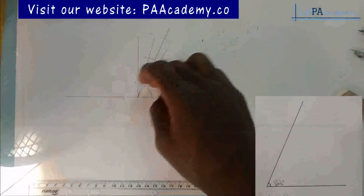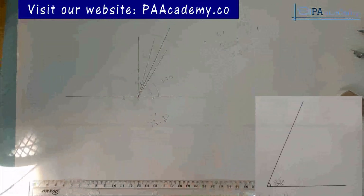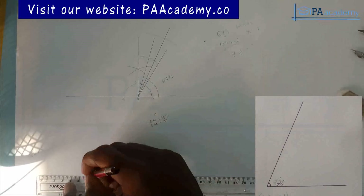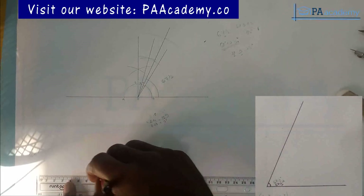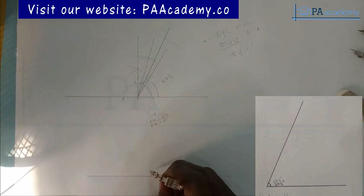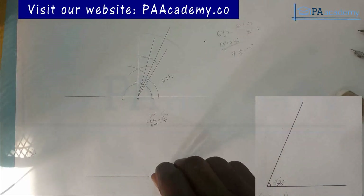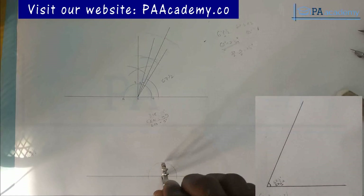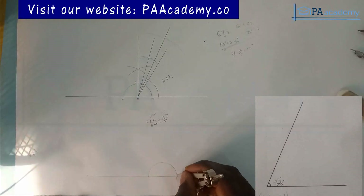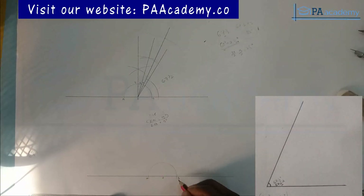Don't forget — every other construction line should be faint; only the line showing 67 and a half should be made prominent. Let me draw my straight line and then draw my semicircle — this is method two. Note the points where the semicircle touches the line: let's call the center O, and the two ends A and B.